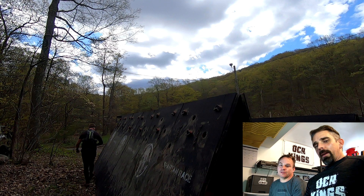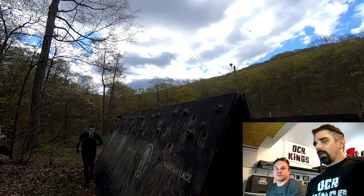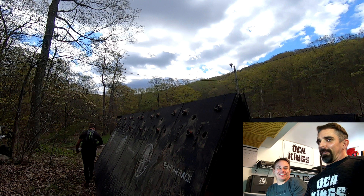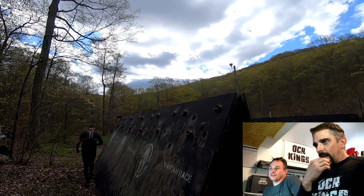Hey everybody, it's Dameron and Mac here for OCR Kings, and tonight we're going to do a breakdown of Olympus. It turns out it's now one of our favorites — yeah, from least favorite to now we dig Olympus, and we've got two strategies that are pretty successful for us.